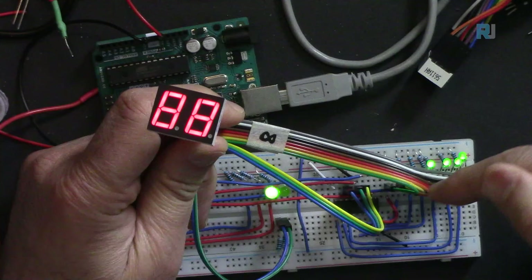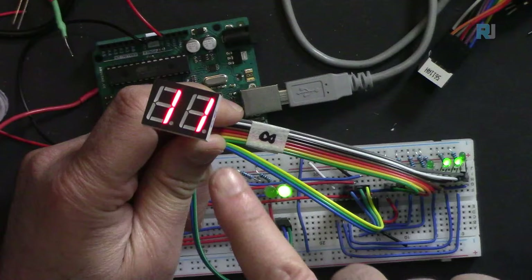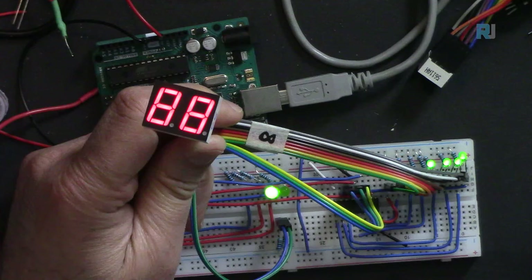I've connected two displays to the same segment pins, but both commons are connected to the same driver, so you see the same number on both displays simultaneously.